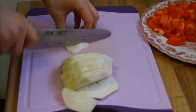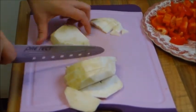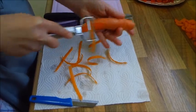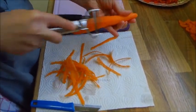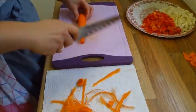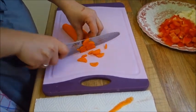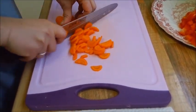Immer schön auf die Finger aufpassen, dass man sich nicht schneidet. Als nächstes nehmen wir uns die Möhre vor. Dann schneiden wir die beiden Enden ab. Schneiden einmal der Länge nach die Möhre durch und schneiden die in schöne kleine Stücke. Dabei auch immer schön aufpassen, dass man sich nicht in den Fingern schneidet.